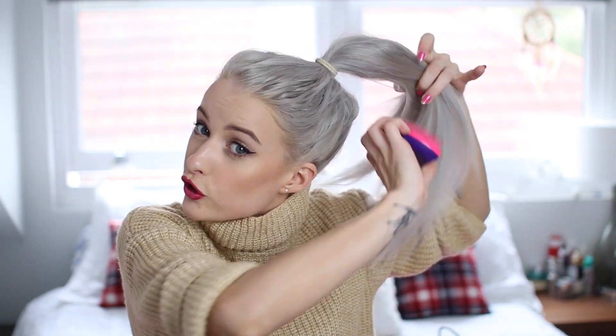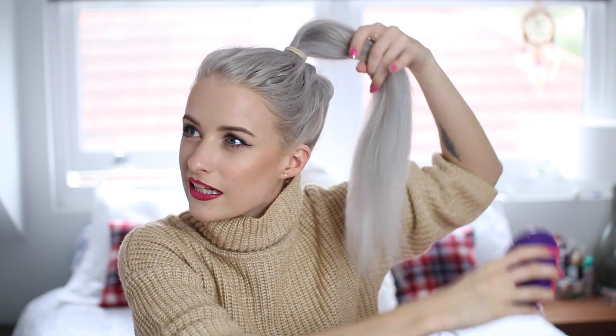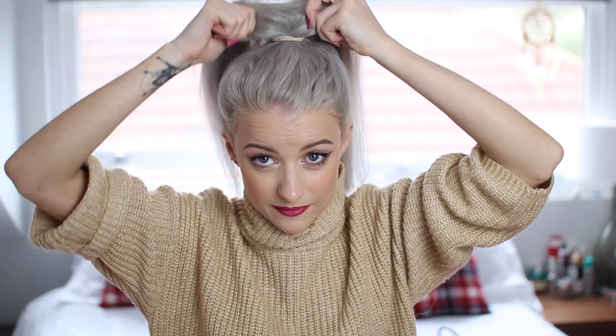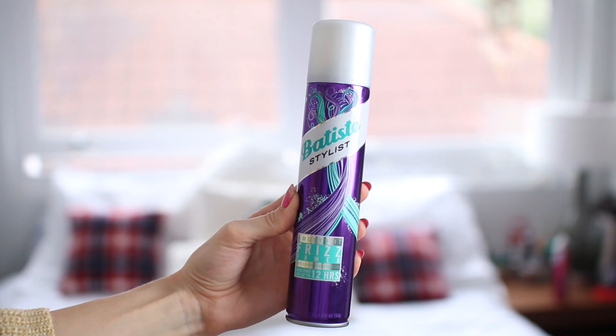Now at this point it all depends what kind of ponytail you want. Some days I want my ponytail to be super sleek and really straight. Some days though — usually about three days after it's been washed — my hair goes a little bit frizzy. If that's the case, then just a bit of the Smooth It Frizz Tamer would be perfect — just spray it through the lengths to keep all the hair really soft and smoothed down. That's not going to frizz up as much, and you've got a really sleek pony.